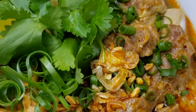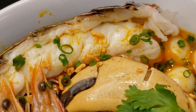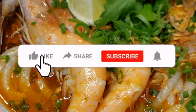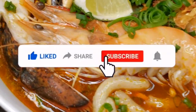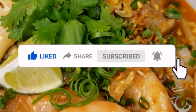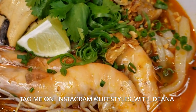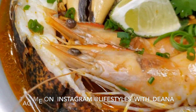Hey guys, it's Dina and today I'm making bánh canh cua with the addition of lobster. If you enjoy cooking with me and seeing all my recipes, don't forget to hit that like button below, click the share button and share this with your friends and family, subscribe to my channel, and hit that notification bell so you get alerts on new videos. Don't forget to tag me on Instagram at lifestyles_with_Dina when you recreate my dishes.